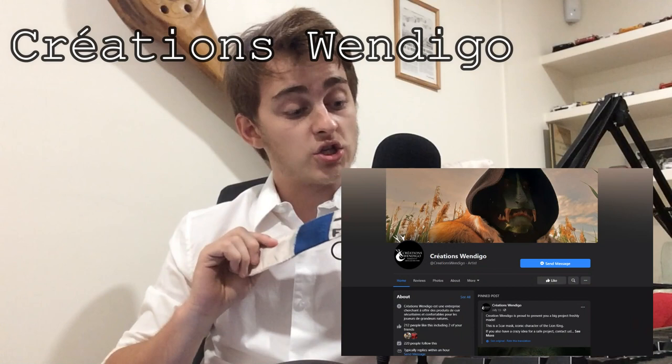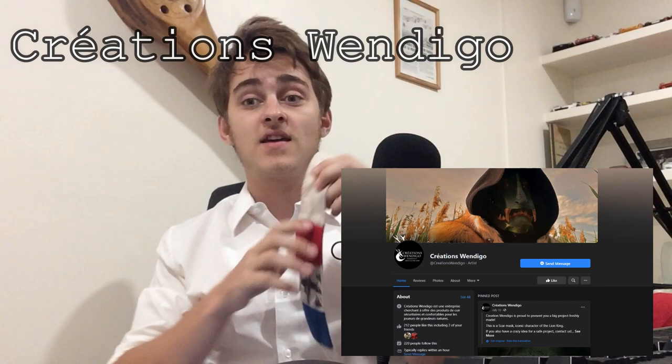The armband is probably the most important piece of your French resistance soldier's kit, because it's how you recognize them. It's how you make the difference between a non-combatant civilian and a combatant civilian. Basically, it's a piece of fabric — in this case wool — with the French flag and the Lorraine cross, and you can also put FFI on the bottom, which stands for Forces Françaises de l'Intérieur, or Interior French Forces. This armband was made by my good friend at Création Windigo, who honestly did an amazing job — massive shoutout to them, link in the description.